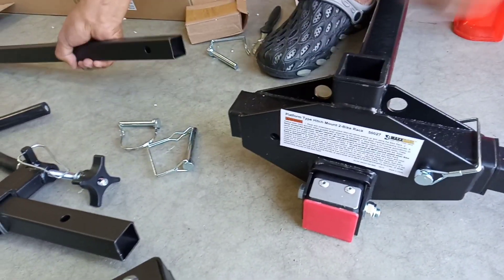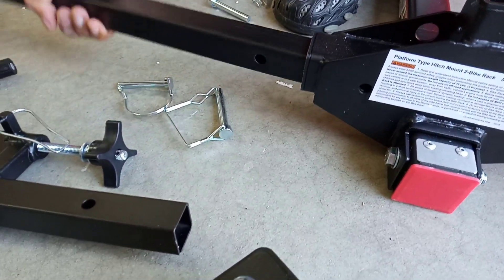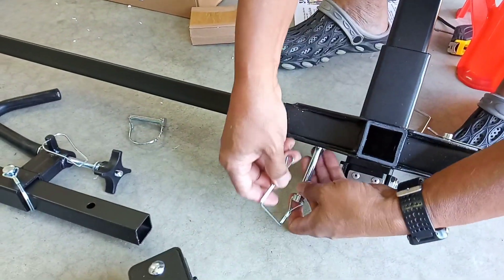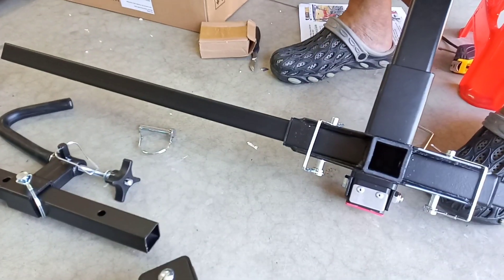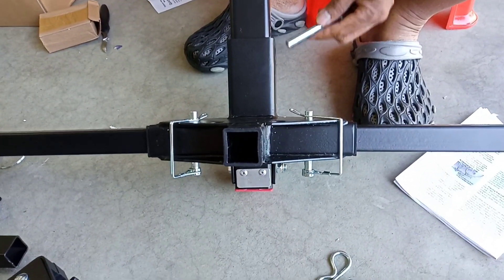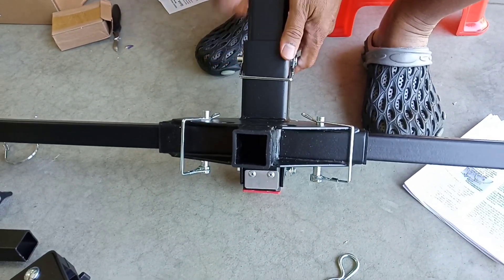Let's do the other side — same procedure. The hole of the horizontal bar must be aligned with the hole of the base. This is the lock to attach the horizontal bar to the base, and this is to make sure that it's locked. The purpose of this is to give way for the hatch of the car to be opened.